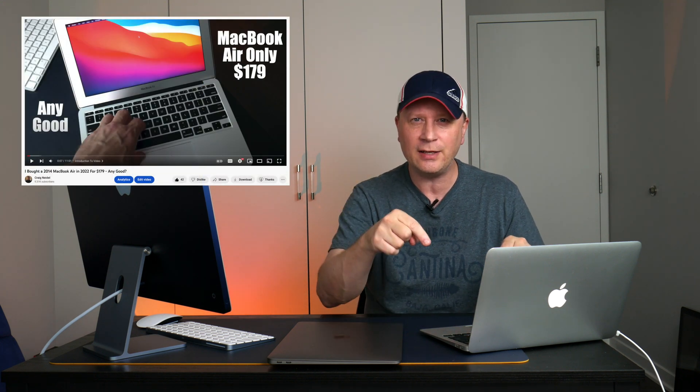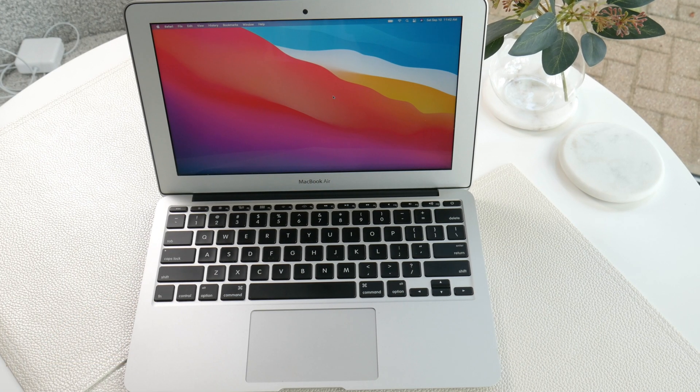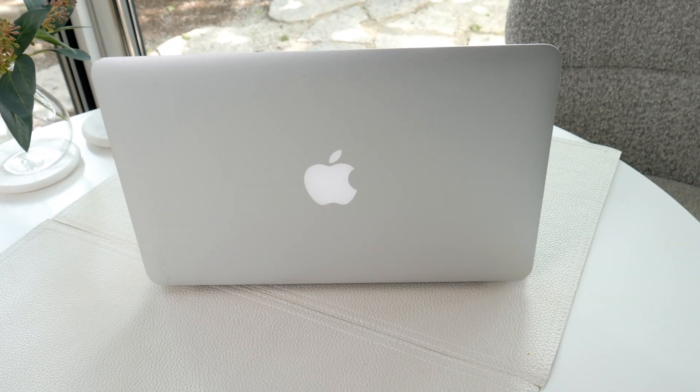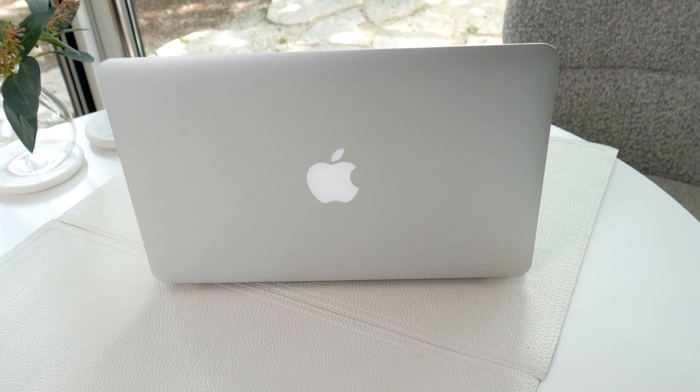Welcome back to the channel. If you follow my channel, you'll know I did a video on this a few weeks ago — I'll have it linked in the description. It basically shows you the overall quality of what I picked up: the outside, the ports, all that kind of stuff, the screen. It's a really nice system. I got this for $179, and the quality was a great A. So it's a really good system for the price.